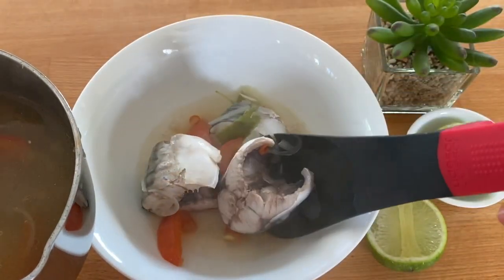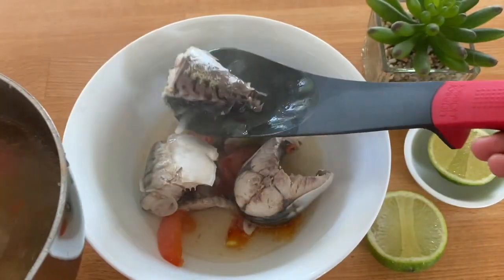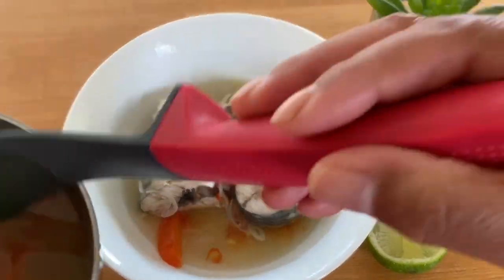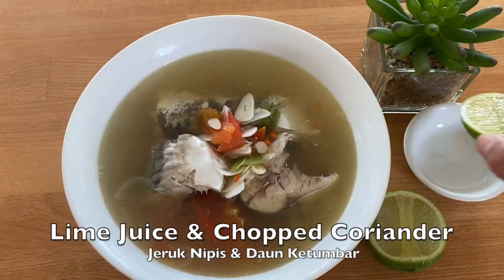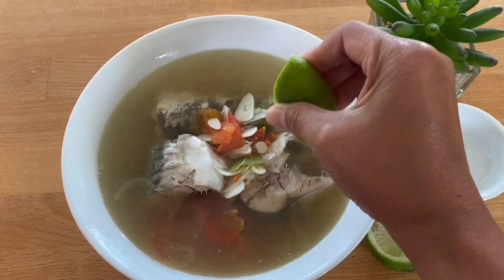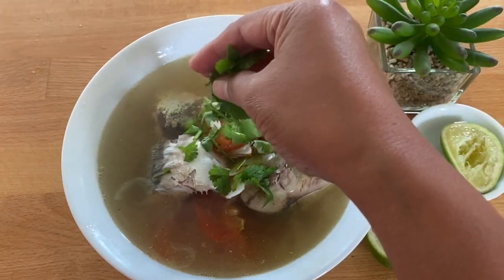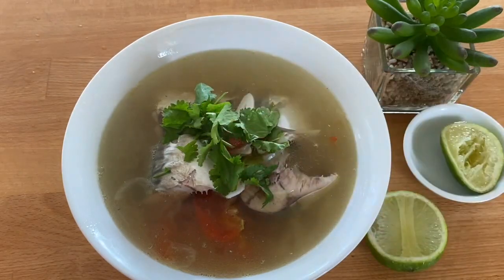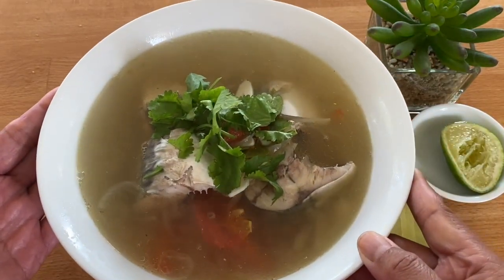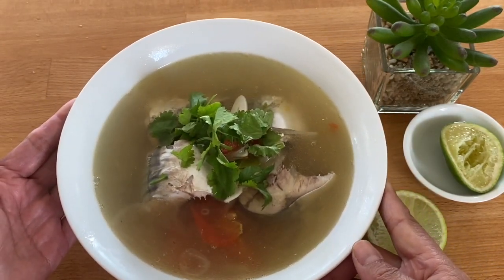This is very easy and very simple, and you cook this in 30 minutes or half an hour. It is much better if you add a little bit of lime juice just like that, and a sprinkle of coriander. There you are, your mackerel soup is ready! I hope you enjoy it. Thank you, bye!